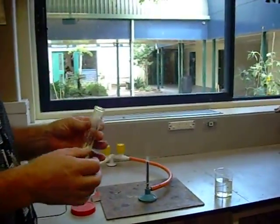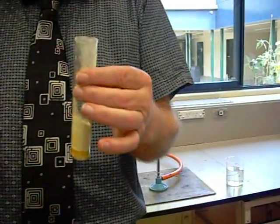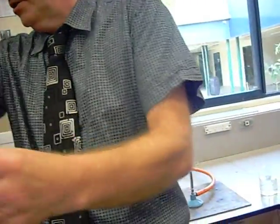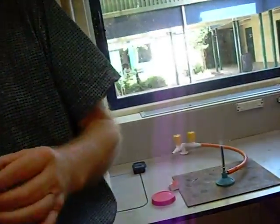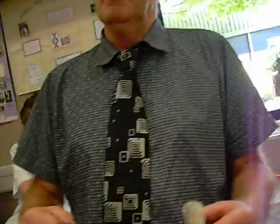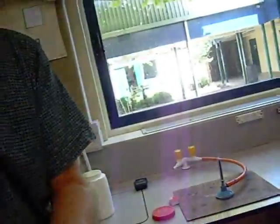I need a test tube holder — not one of those stupid metal things. Can someone rip a big sheet of paper out of their notes for me, please? I need a piece of A4 paper. Quickly! Because this is the best. Come on, hurry up. Right, here we go. This makes a much better test tube holder.